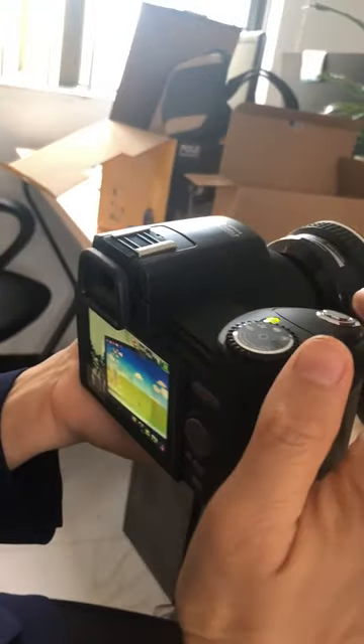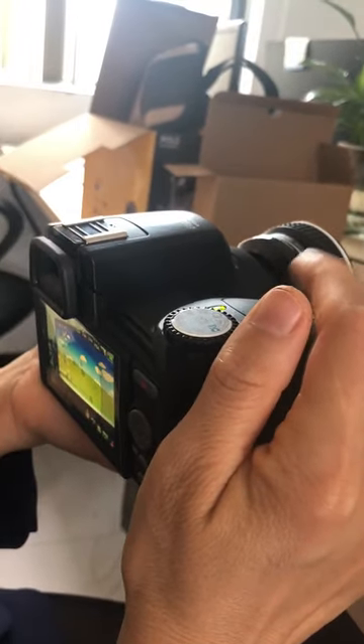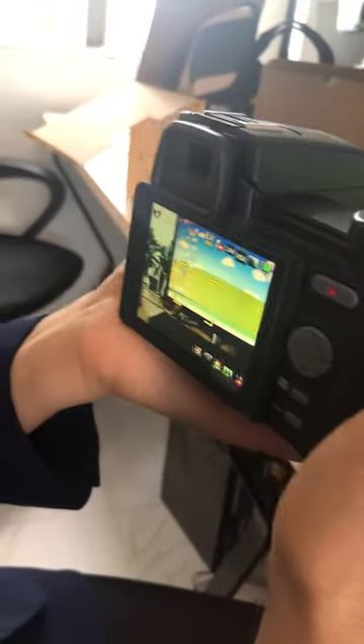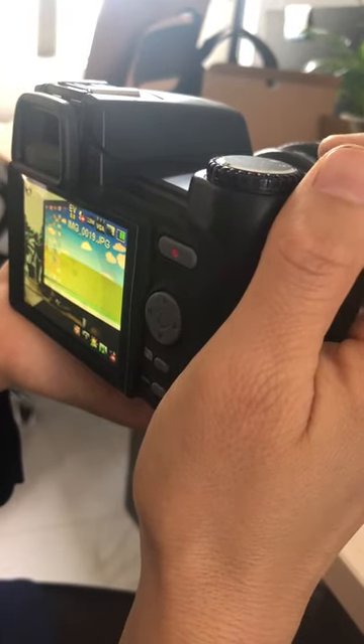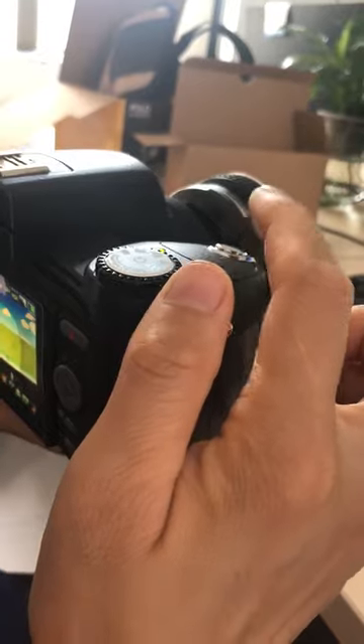The same as before — press gently to focus, then press hardly to take a picture.